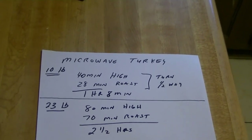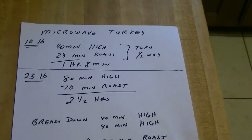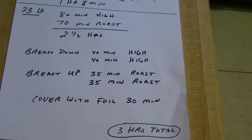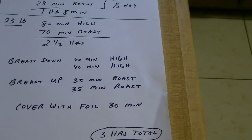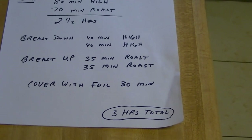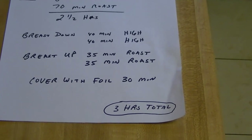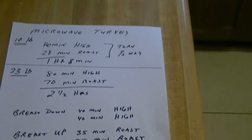According to the book, for a 10-pound turkey it takes about an hour and eight minutes to make, but we're going to make a 23-pound turkey. So we're going to cook it on high for 80 minutes total — 40 minutes one direction and 40 the other. Then we'll turn the bird over and cook it for 35 minutes, turning it halfway through each time, and then cover it with foil for 30 minutes. The overall cooking time for this bird should be three hours.